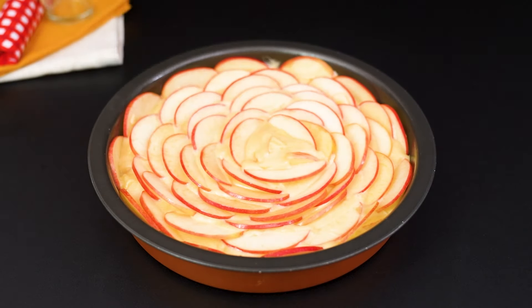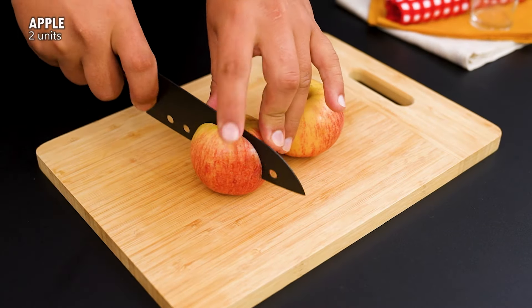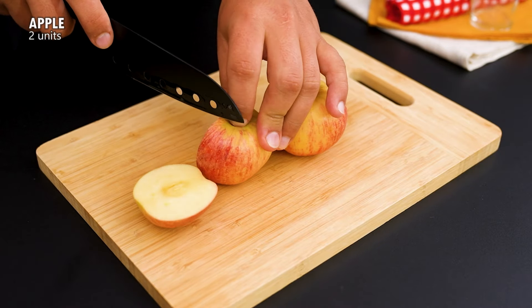If you have apples at home, make this amazing recipe. Let's start this delicious recipe by cutting 2 apples into cubes.